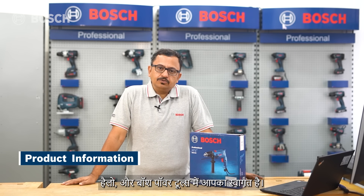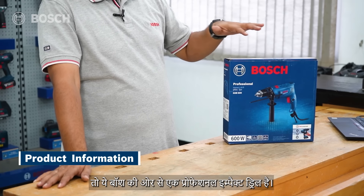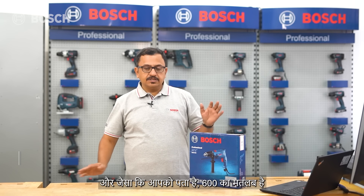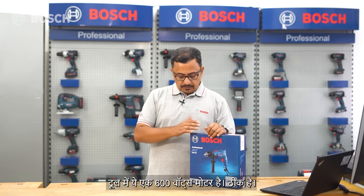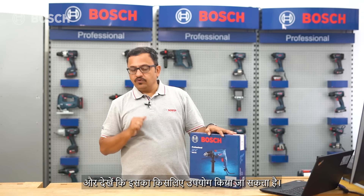Hello and welcome to Bosch Power Tools. Today we have with us the GSB 600 - this is a professional impact drill from Bosch, and as you know, 600 denotes it's a 600-watt motor in the tool. Let's try to understand the features of the tool and what it can be used for.